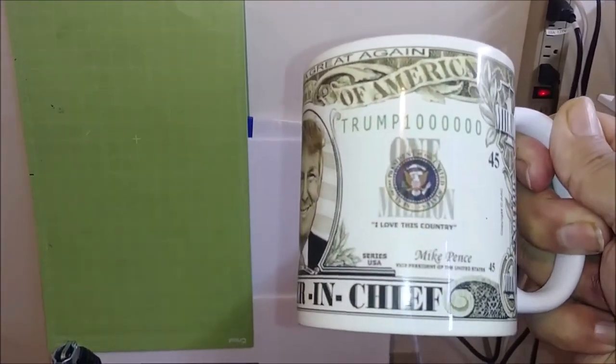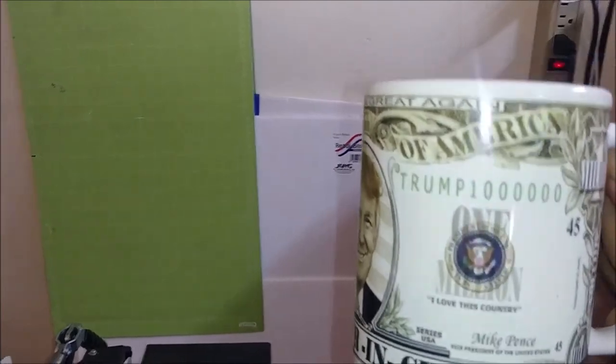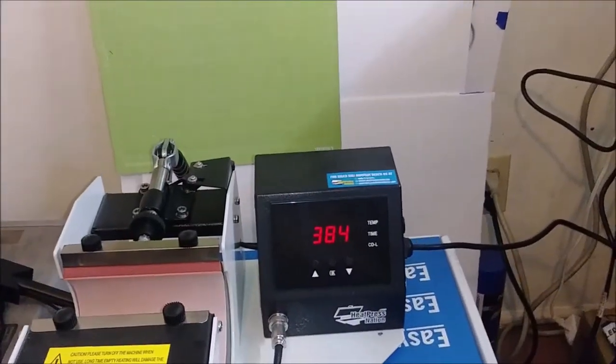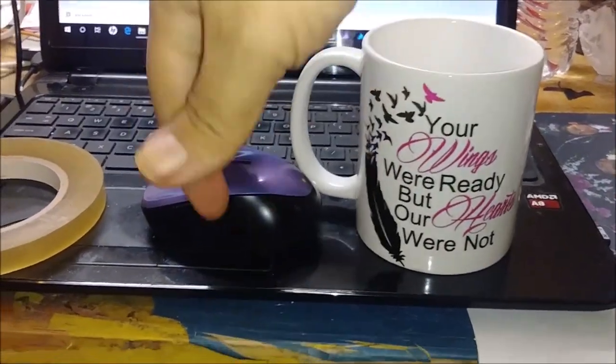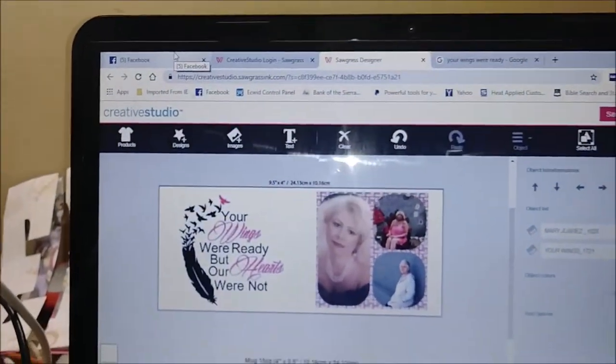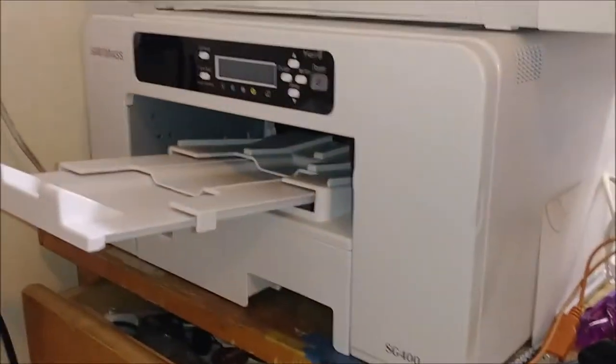What do you guys think? Let me know what you guys think about these cups. I'm just hoping that they would be excellent sellers. This is a design I have up on my program here in my creative studio, and I print it out here on the Sawgrass.